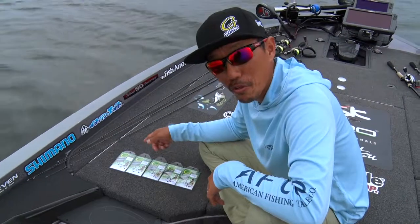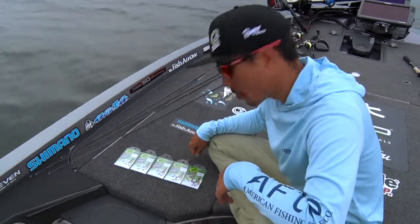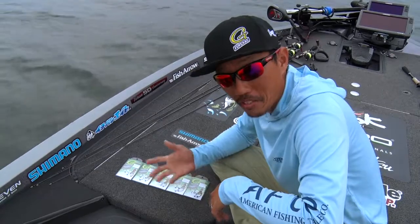Gamakatsu G-FINESS weedless wacky hooks come in five sizes: 2, 1, 1/0, 2/0, and 3/0. It depends on your bait size.